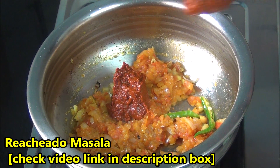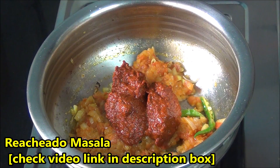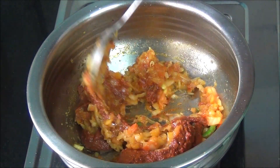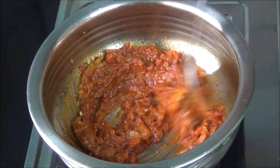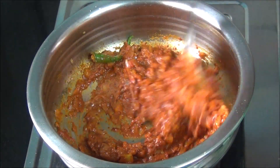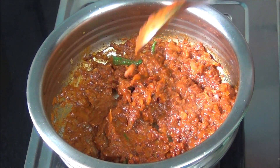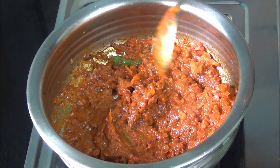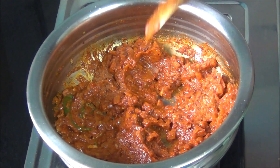Add in the recheado masala. You can check the description box below to see the video link on how to make this recheado masala. It is a typical Goan masala which is prepared, stored, and can be used for a variety of food preparations. Let it cook for some time, keep stirring so that the masala doesn't burn at the bottom of the vessel.